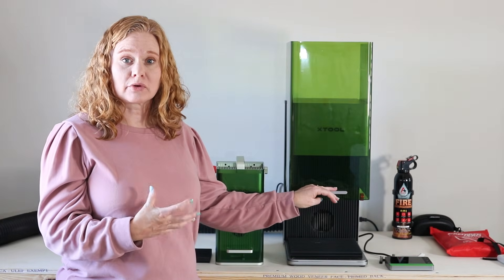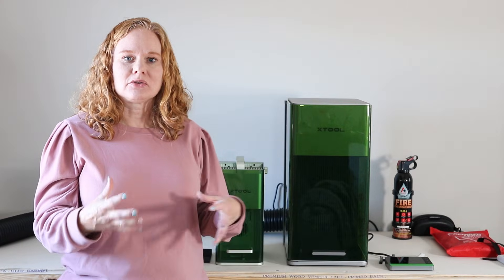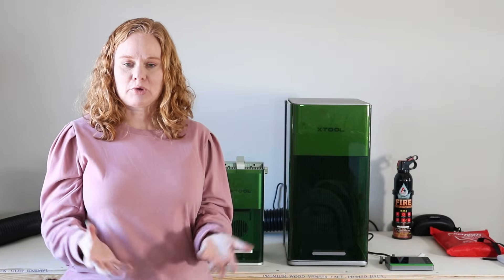They also both use XTool Creative Space, which means both are extremely easy to use. XTool Creative Space is what you use to input your designs into your laser, and I find the learning curve isn't too bad. With any of the F1 lasers, if you are a beginner to laser crafting you are not going to have any trouble — you'll be up and running in no time. Both are extremely easy to set up and both come with materials for your first project.